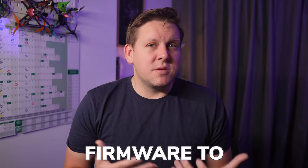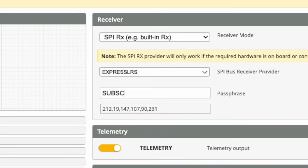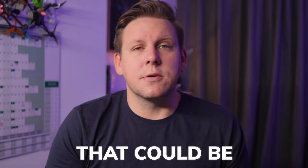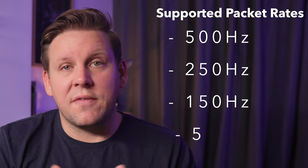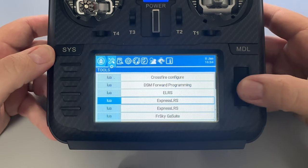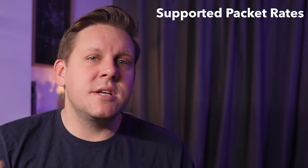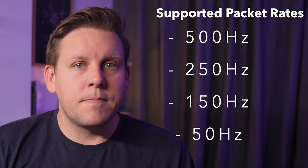If you went with upgrading your drone's firmware to Betaflight 4.4, all you need to do is head over to the receiver page, enter your binding phrase, then press save. Now you should be bound, but if it's still not binding, there is one more possibility. The SPI receivers only support 500Hz, 250Hz, 150Hz, and 50Hz modes of ExpressLRS. So if your radio or transmitter is set to F250Hz, 1000Hz, D500, or any of the full packet rate modes, it's still not going to work. You need to set your transmitter to one of the basic packet rates before it's going to bind.